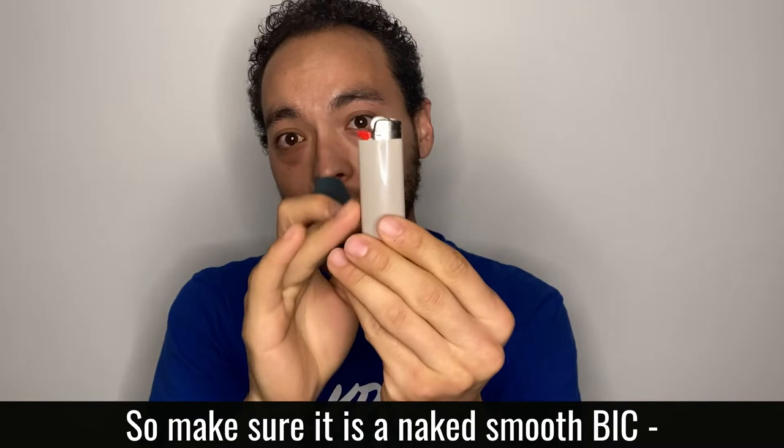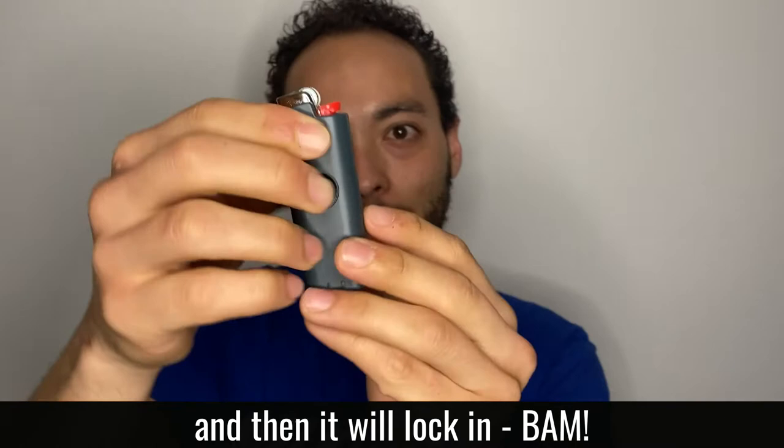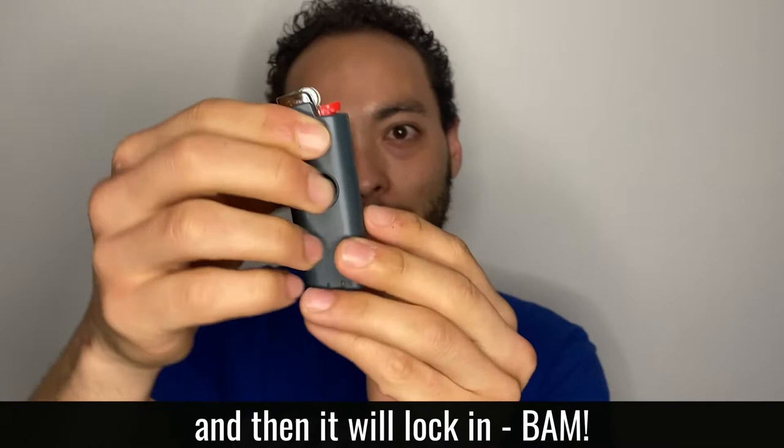So make sure it is a naked, smooth Bic. It can have the warning label that it comes with — not a lot of people keep them, but put it on top and push it to the top. It'll be a little snug and then it'll lock in. Bam — then you flick it, spark it. Welcome to the Flicker Fam!